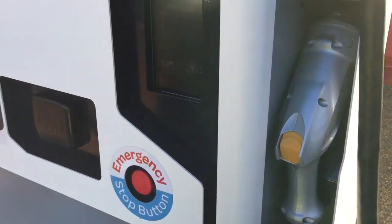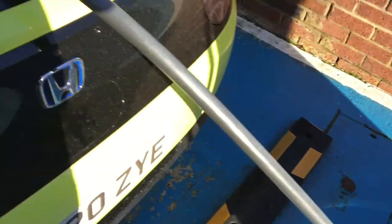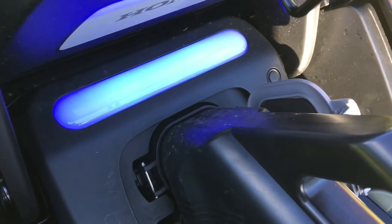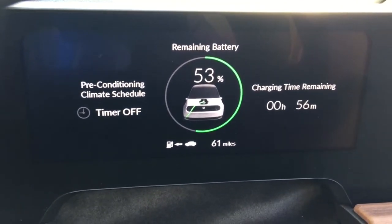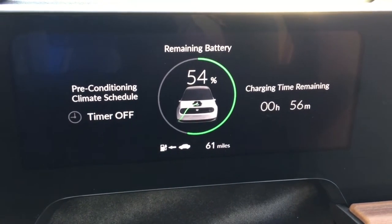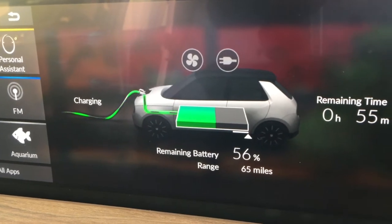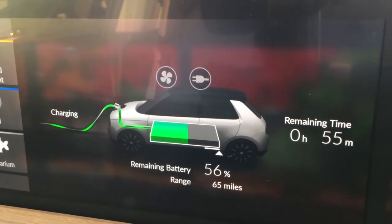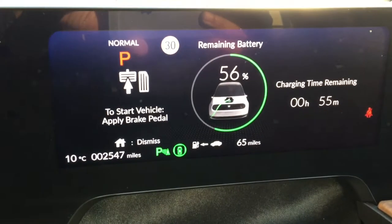This is the charger unit — this is the single socket where you can plug your own cable in, and on this side is the combo cable, which is plugged into the car. As you can see, it's glowing blue, and the glowing blue light is telling me it is actually charging. That's also indicated inside the car — it was already at 53 percent. The car estimates an hour to fully charge. I thought this was a fast charger — I thought it was supposed to give you 80 percent in about 30 minutes. But okay, it is charging, which is comforting to see.